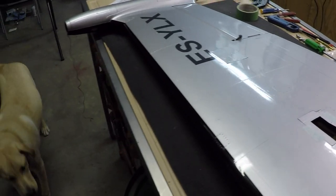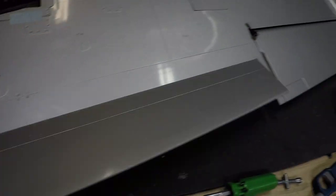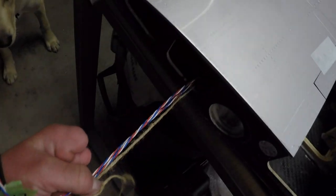Alright guys, so the left wing is essentially done for the most part. The flaps are done, the aileron's done — I just need to put this access plate on. The wires are running in the proper direction.